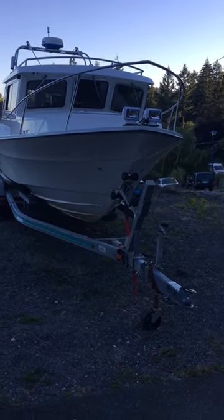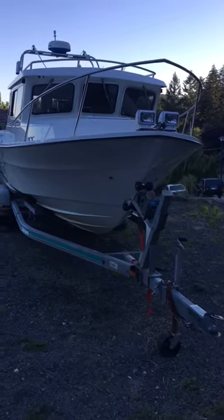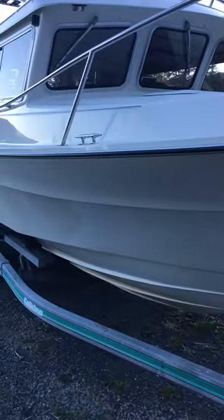So here's my 2004 Seasport 2400. It's for sale for $89,000 Canadian. She's pretty clean.